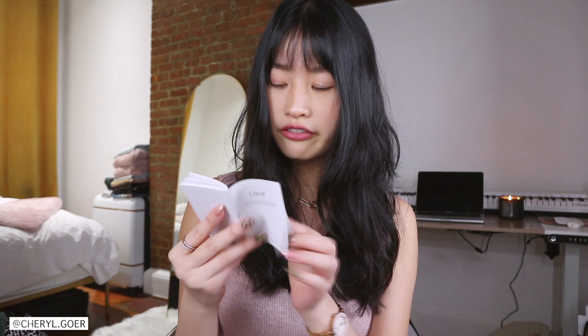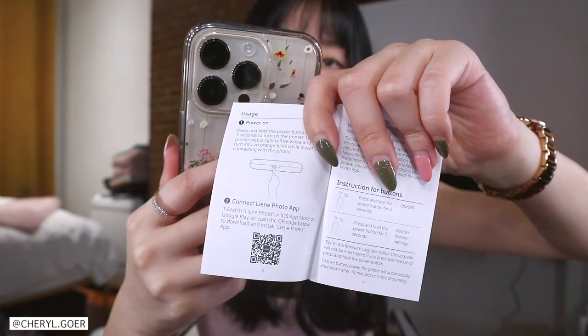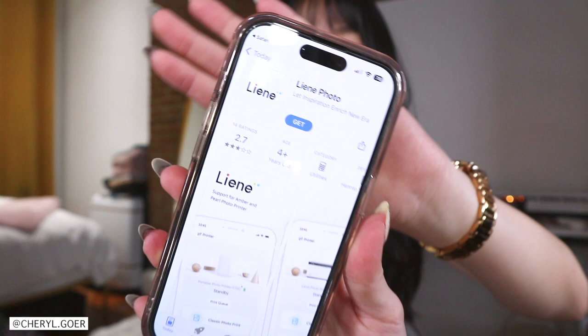Do we need an app for this, like Canon? Okay, I still need this manual after all. Connect Lenny photo app — yes, of course you need an app. How else are you gonna print? There's a QR code here you can scan and it directs you to the Lenny app. I'm gonna download it real quick.